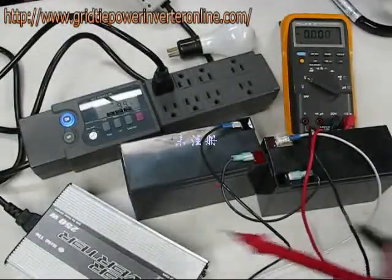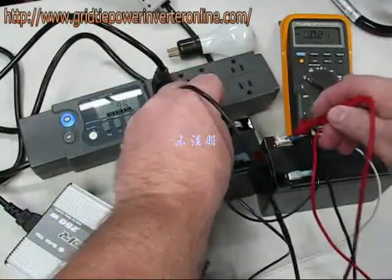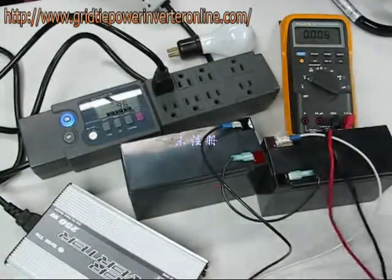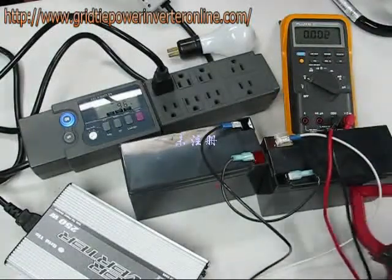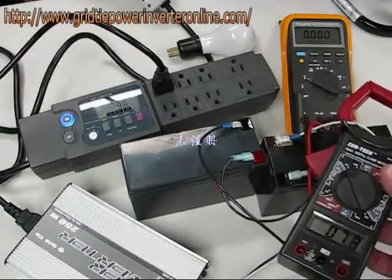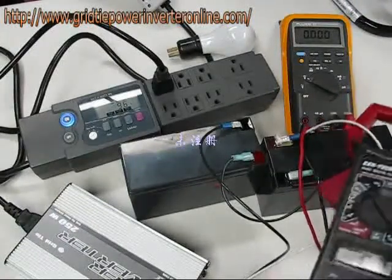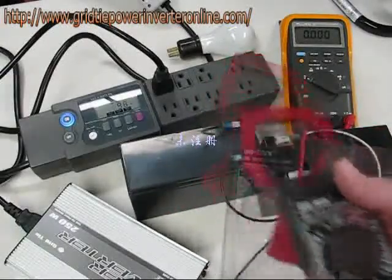I'd like to do something in terms of efficiency. Using the voltmeter, we measure the volts across here and get 22.56 volts on the battery under load. And using a clamp-on ammeter, we measure 7.7 to 7.8 amps of current.